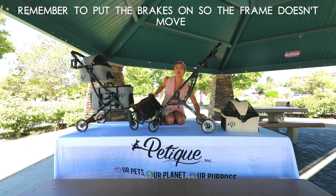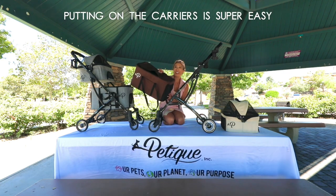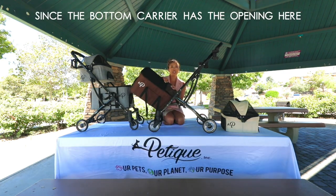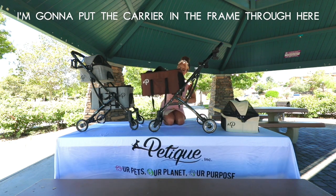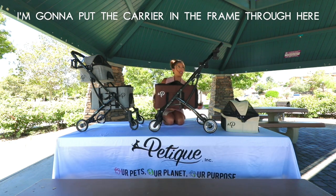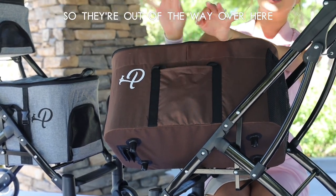When you put on the carriers, remember to put the brakes on so the frame doesn't move. Putting on the carriers is super easy. Since the bottom carrier has the opening here in the front, I'm going to put the carrier in the frame through here. Before putting on the carrier, you can also move the straps — I'll put them in here so they're out of the way.